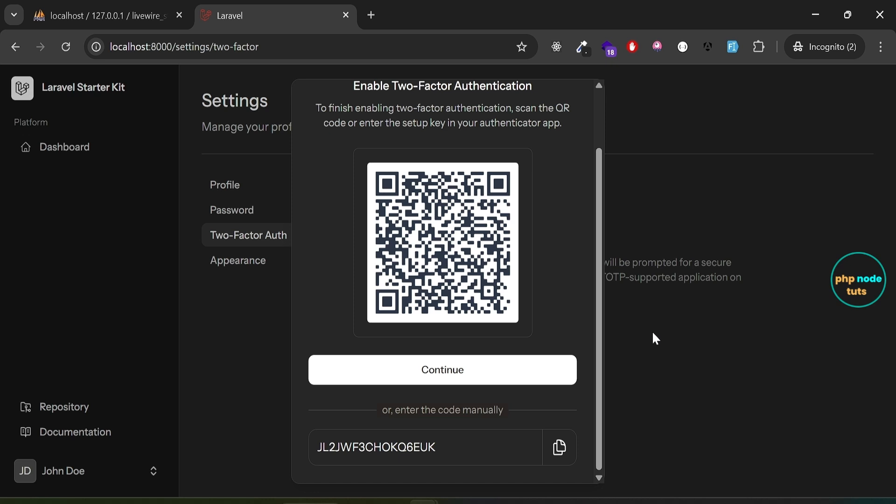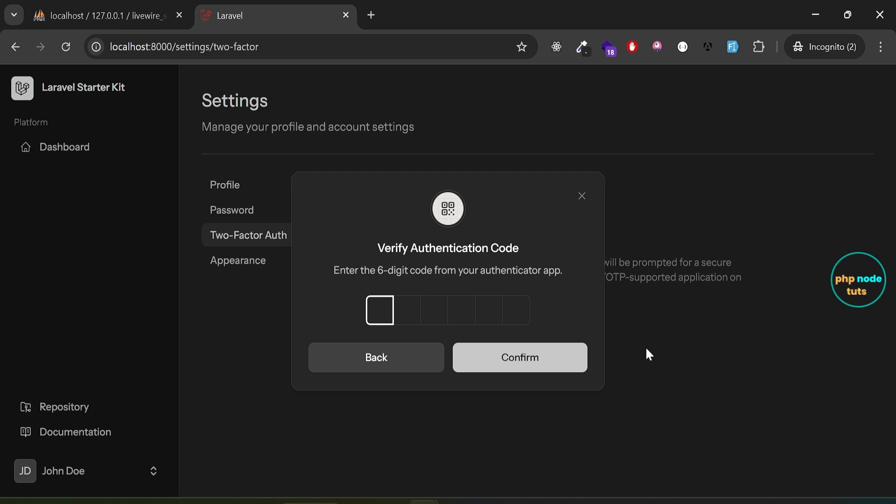The scanner will open. As soon as we scan the QR code, a six-digit code will appear along with the user's email. This code will expire in a few seconds and a new six-digit code will be generated. Now click Continue to proceed. You will see a modal to verify the authentication code. Enter the six-digit code from the authenticator app and click Confirm.